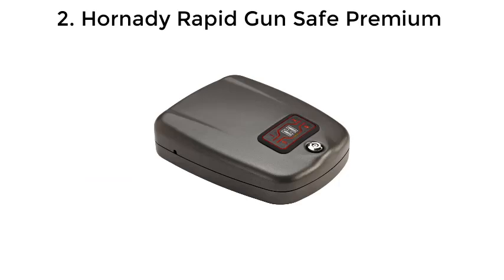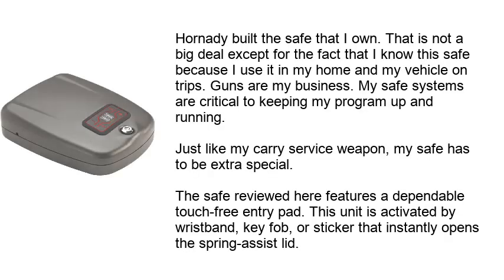Number 2: Hornady Rapid Gun Safe Premium. Hornady built this safe, which I personally own and use in my home and vehicle on trips. Guns are my business, and my safe systems are critical to keeping my program up and running. Just like my carry service weapon, my safe has to be extra special.